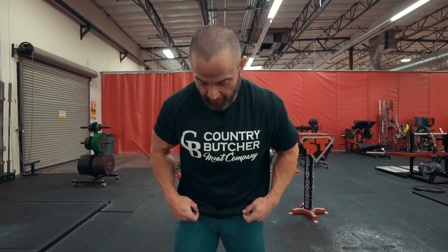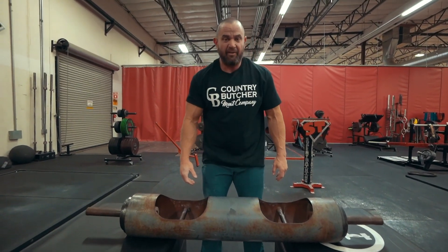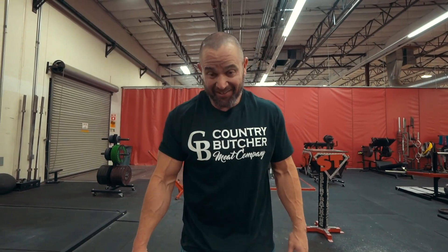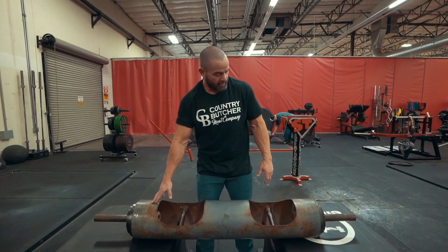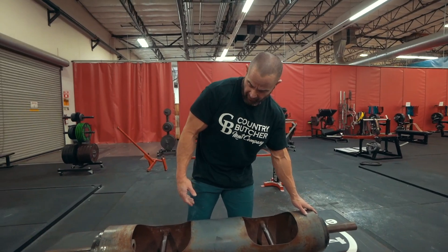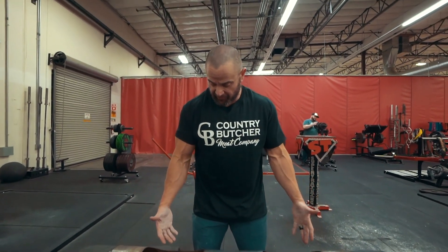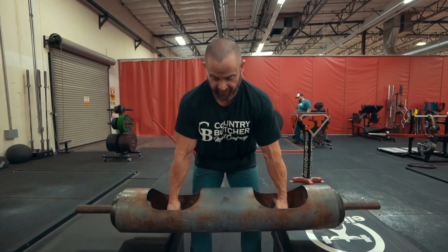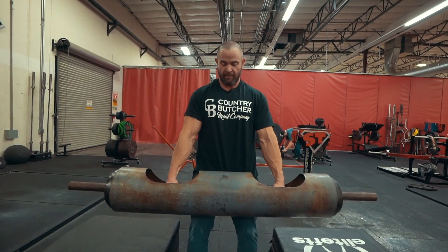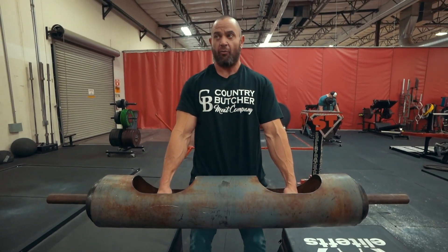I'll just try a rep or two and get out of your way. By the way, this thing weighs like 900 pounds — she made that look really easy. I think this piece weighs like 50 or 60 pounds, and she only has a little bit of weight on here, but it's a heavy piece. For me, I'm not used to lifting this stuff, so it's quite different. Lock it in, stand up with her, and then we're going to try to get it into the lap and go elbows wide.